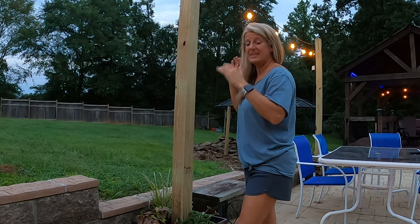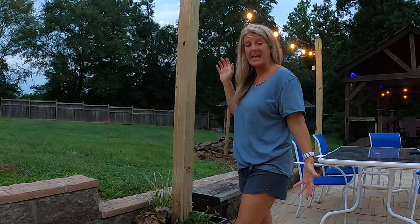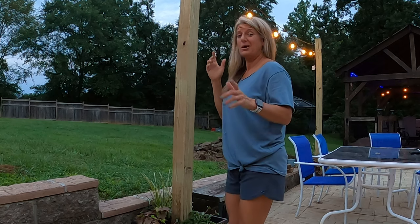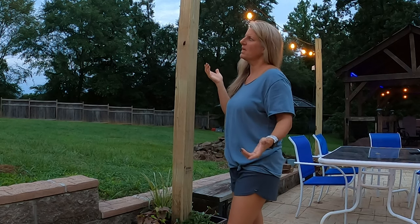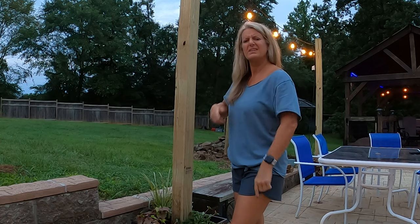I decided that I wanted to put lights around our pool area, and I wanted to hang them up. But there was really no way to hang them. So I decided to make these cool planters that hold my lights, and I thought I would go ahead and do a video on it for y'all.